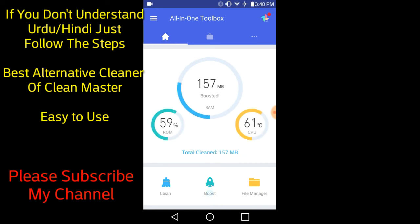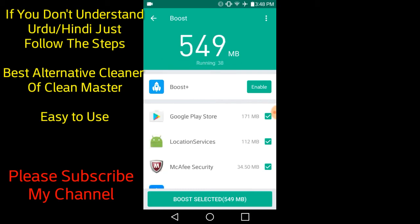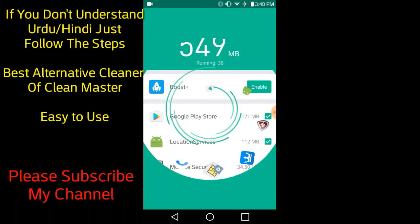I feel good about this. Now let's look at the Boost feature. Boost — okay, this gives you more space. I have to note this, it is also very small in size.